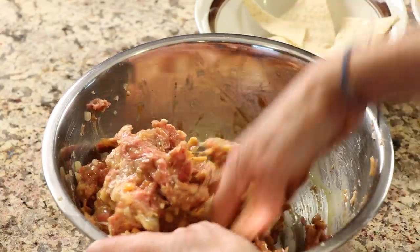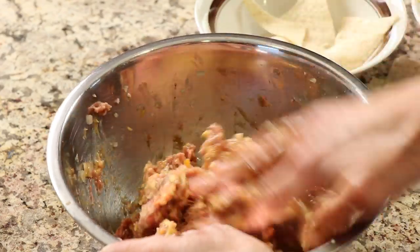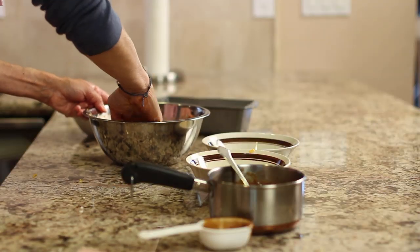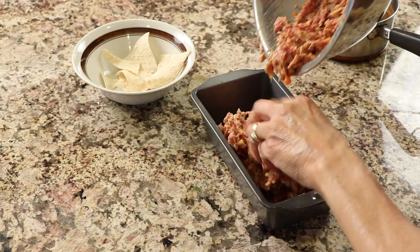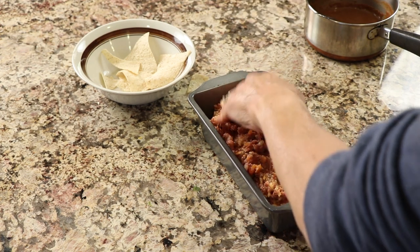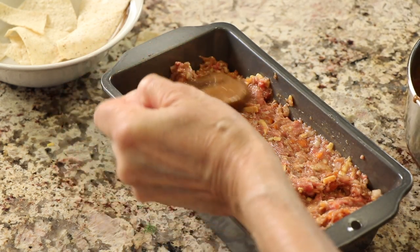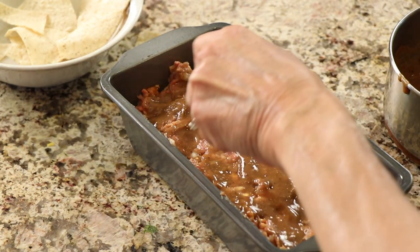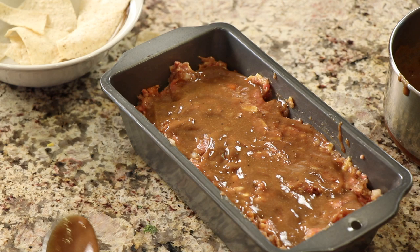You just want to mix it until the egg is mixed in and combined. I've got my oven preheated to 350 degrees, and we're going to be putting this into a loaf pan — it's about nine by eight and a half by four and a half. Let's get our meatloaf in the pan. I didn't spray the pan with anything; it doesn't seem to stick because there's plenty of fat that renders out of the meat. Then we're going to finish this off with just a little more enchilada sauce right on top, drizzle that and kind of spread it around. We're going to bake this at 350 — we'll check it at 40 minutes, but it's probably going to go maybe 45 to 50. We want the internal temperature to be 165 degrees.